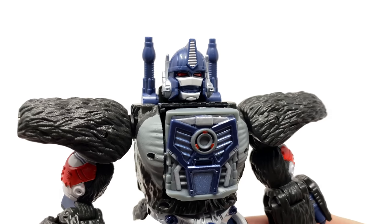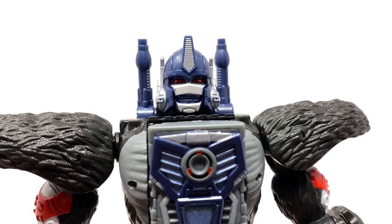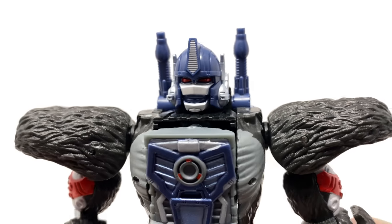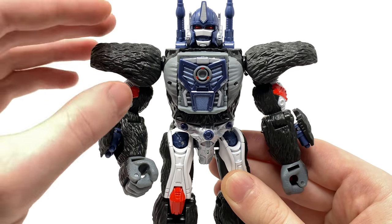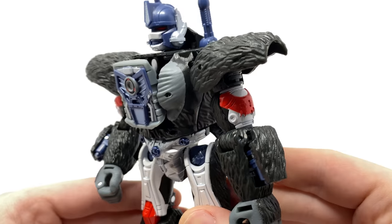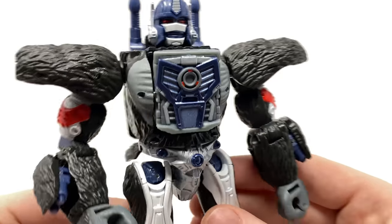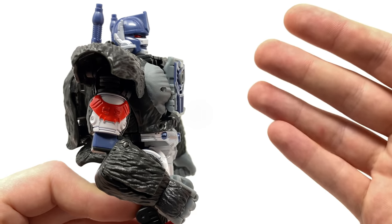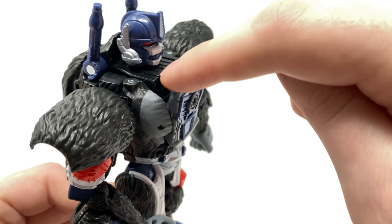Looking at Optimus Primal's head sculpt — similarly to Black Arachnia — it looks tremendous. The paint apps and sculpt work have come out really nicely; the mouth guard looks very impressive, as does the sculpt work for the eyes. We do get shoulder cannons which can be retracted — I'll demonstrate that during the transformation. The texture and detailing on the fur scattered throughout the figure is really well done. Looking at the chest piece, there's exceptional detail and paint work, though in robot mode it does appear rather flat without the curvature we get in ape mode. It would have been nice if this section had an additional panel to conceal the hollow gap.